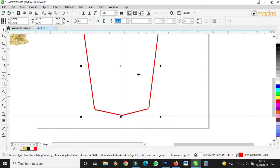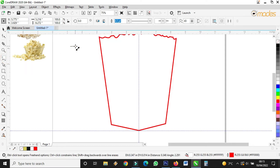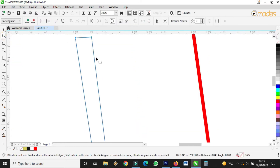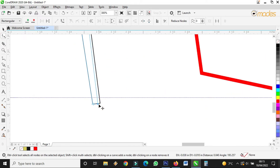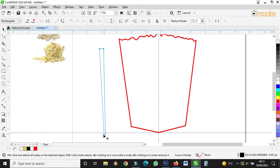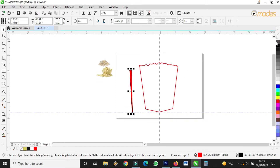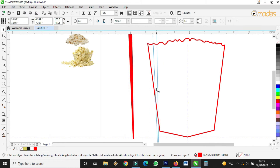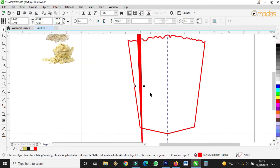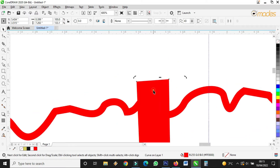Then I'll take the freehand tool again and draw something like this. This one, the top should be a bit bigger than the bottom one, like this. And I'll fill this one also with red color. I'll stretch it a bit to be a bit longer than this one. Then I'll start doing this — put one here. I think it's too big, I have to reduce it a bit.